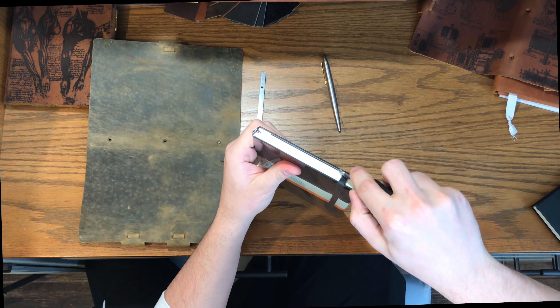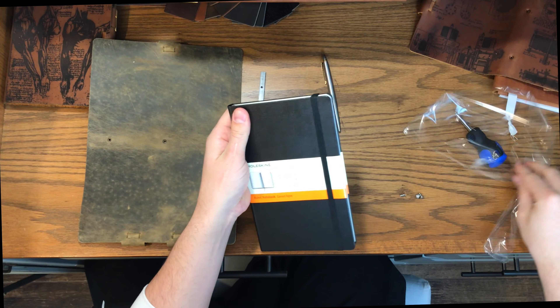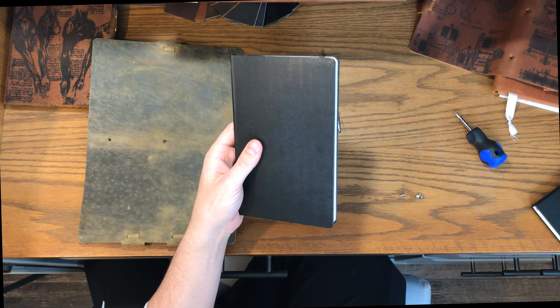You can use any insert that's eight and a quarter by five inches wide, or alternatively if you've got a larger size you can use one of the other ones. I like to use Moleskine — I think they're the easiest to use and frankly some of the best quality out there. All you have to do is open up the package and remove it.